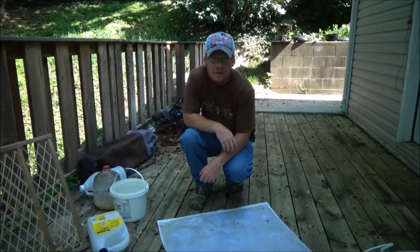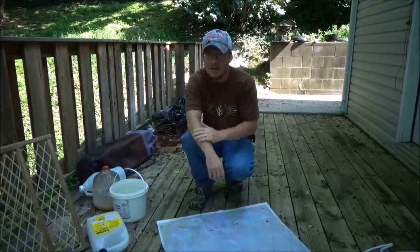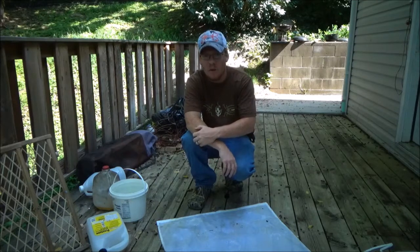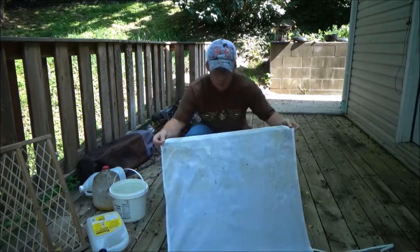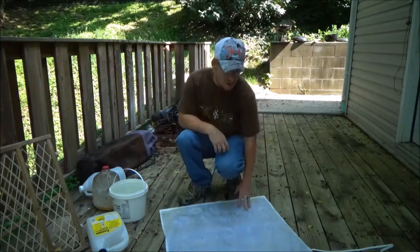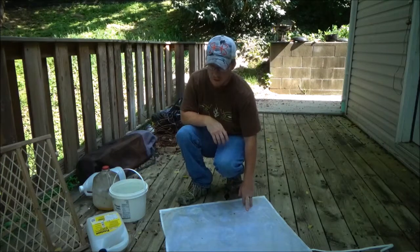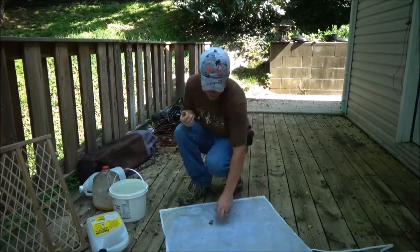Hey guys, Little G Outdoors here. Today I just wanted to show you something that I made and why I made it. So this is an apron from Walmart — you get it from the Arts and Crafts section for less than $10.00. I could have bought one off a trapping website that I needed.